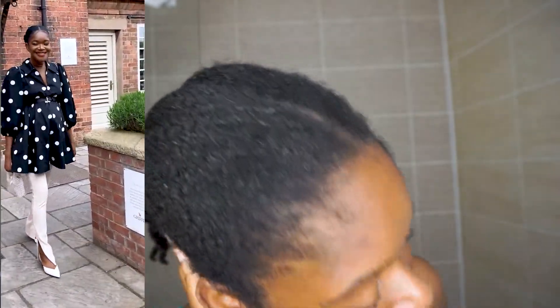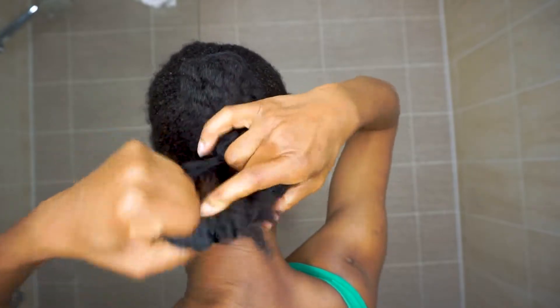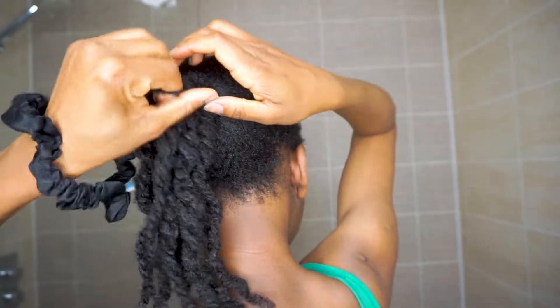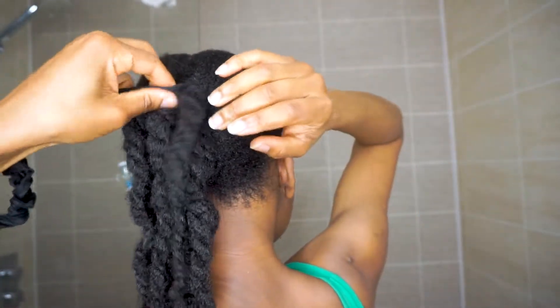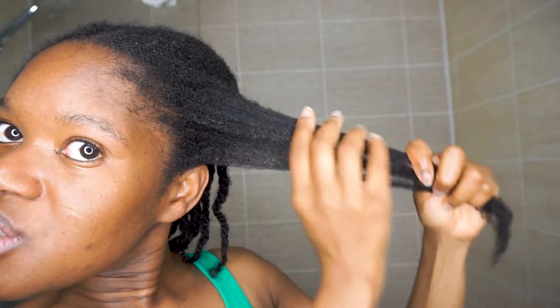Washing my hair might take about an hour because I haven't detangled prior, and I'll leave the deep conditioner in for about 30 minutes. I'm going to show you the condition of my hair — I was at a wedding last week and had a low sleek bun, so you can see the gel that has flaked. I took the bun down and twisted and banded my hair.